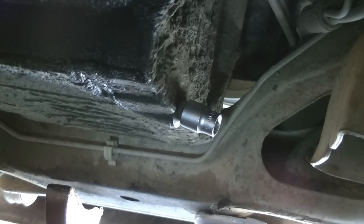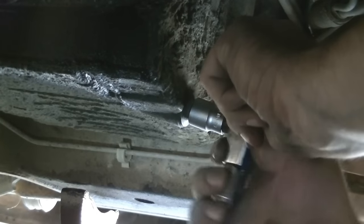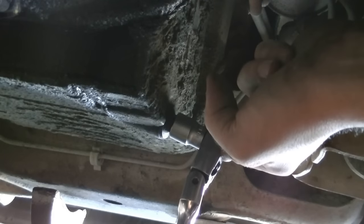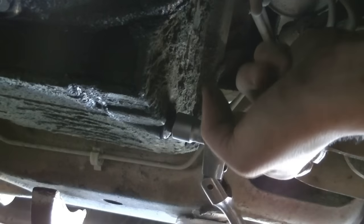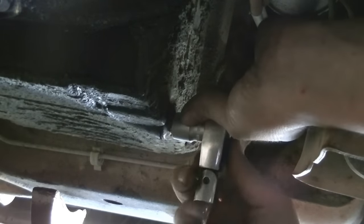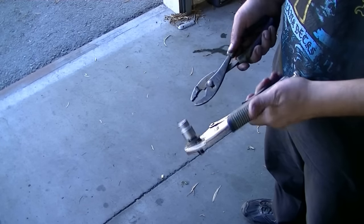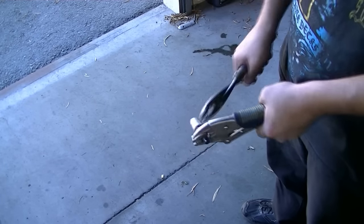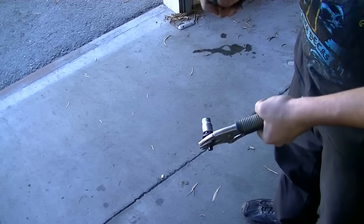The tighter that thing is on there the better, because I don't want to round this off any further. I feel it turning — there we go! And if you need to get this socket off afterward, just use your vice grips or whatever you have, get it in place, and hit it with a hammer and it will eventually come loose.